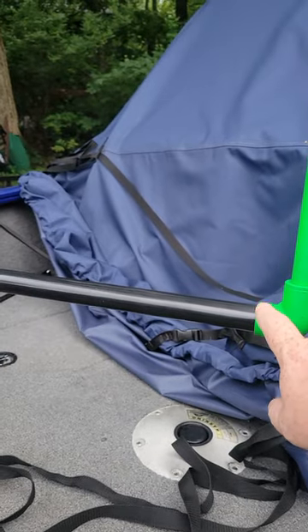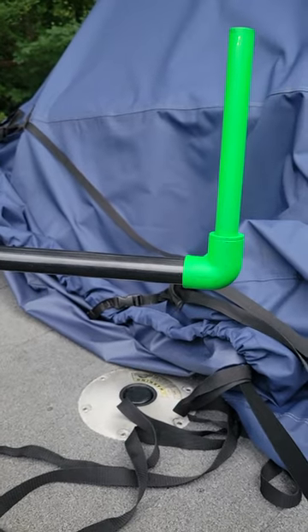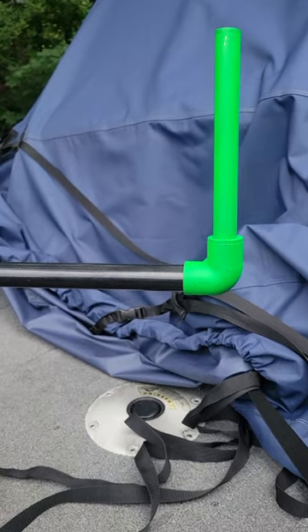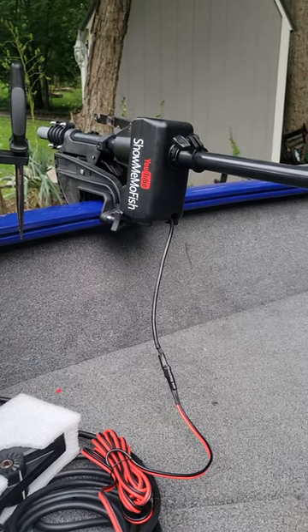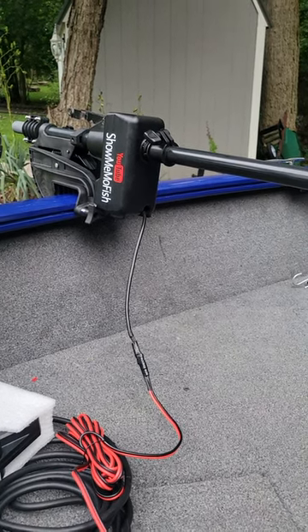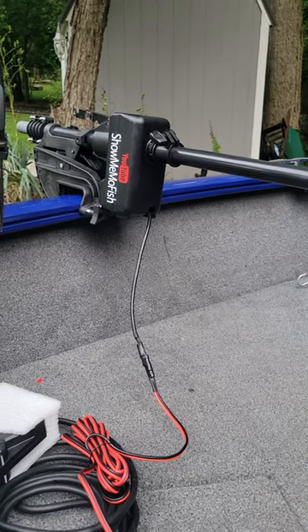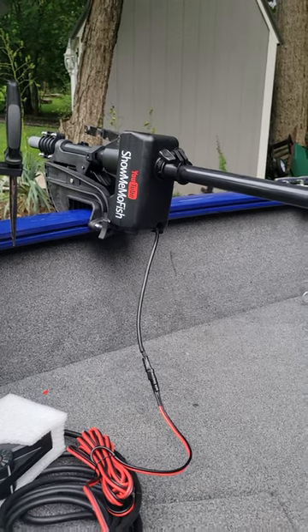These PVC pipes that slip on here — there's no glue, I can pull that off, it's super tight. It's in the hot water heater section; it's a different size to go on the pipe. You won't find it in the normal plumbing — you've got to go to the hot water plumbing. Let me know if you guys have any questions, or check out my YouTube channel at ShowMeMoFish. I'll have more stuff on there, and I'll probably have a link to all the stuff I bought, whether it was on Amazon or the marine store where I got the steering motor and shaft from.